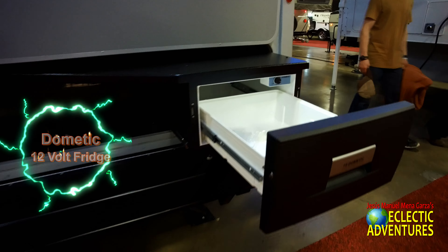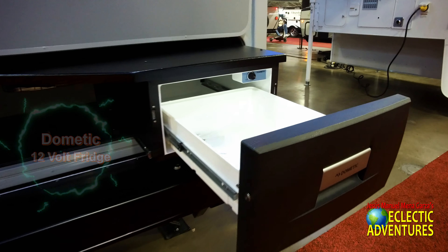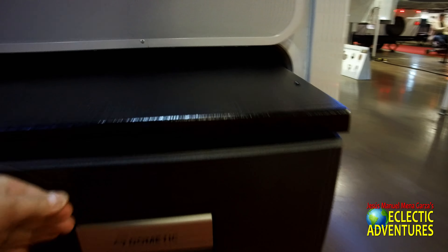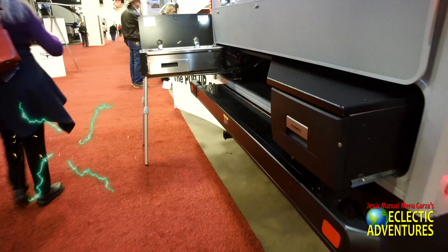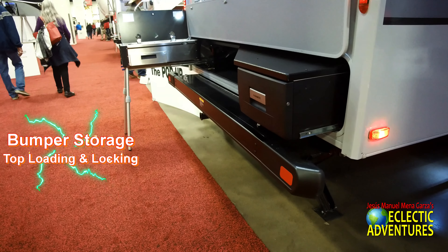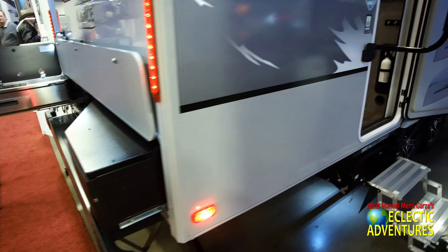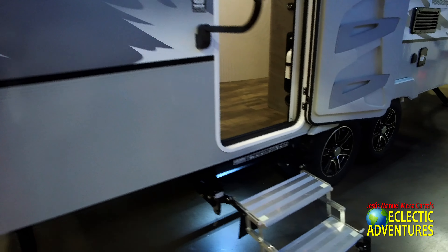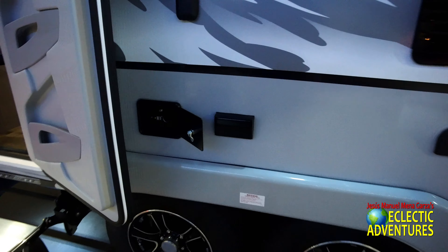It has a little bumper down there where you can put a little bike rack — nothing too heavy. Here's a little fridge by Dometic. You can put some beverages, food items, stuff for the grill in there. It's all metal of course. I think it's perfect for three, four, five days out there in the wilderness with folks, family and friends.